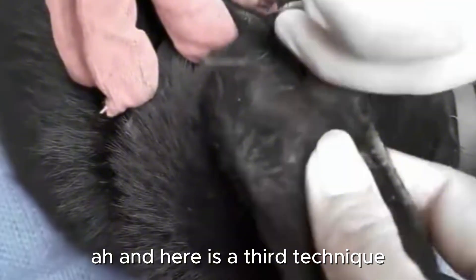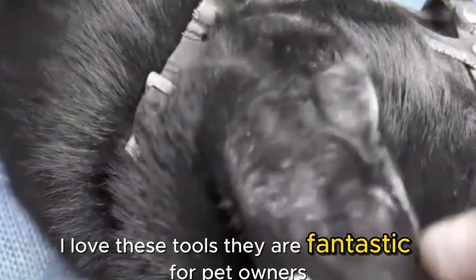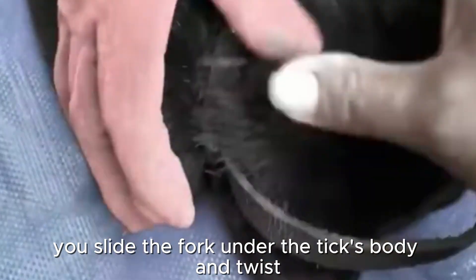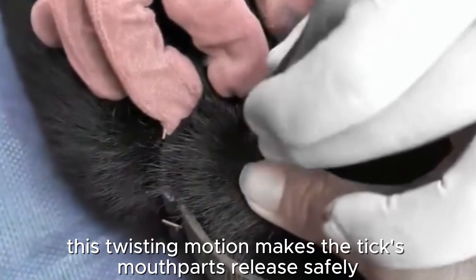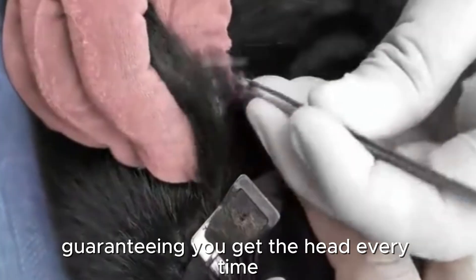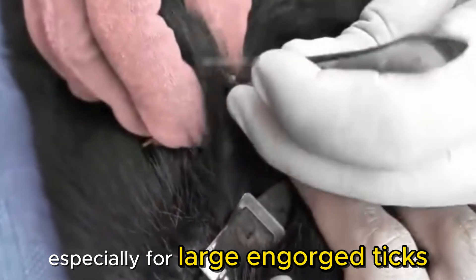Here is a third technique — this is a tick twister, or tick key. I love these tools. They are fantastic for pet owners. You slide the fork under the tick's body and twist. This twisting motion makes the tick's mouthparts release safely, guaranteeing you get the head every time. A very safe and effective method, especially for large, engorged ticks.